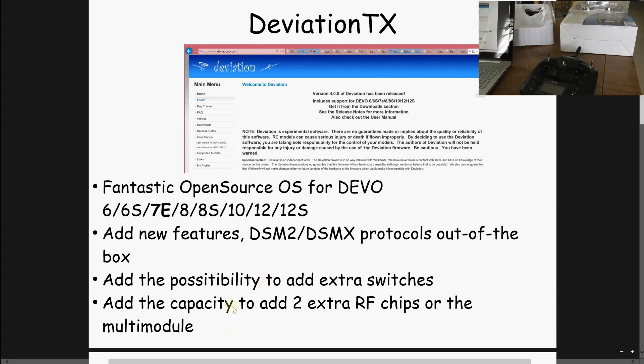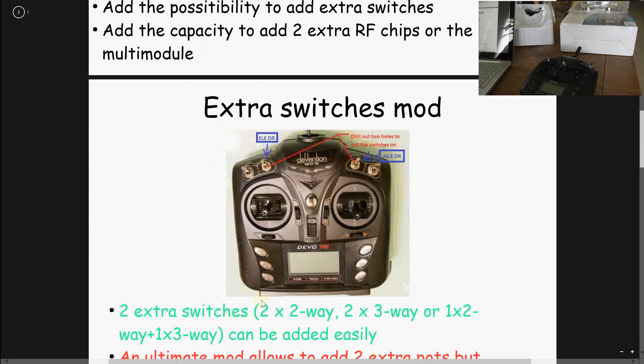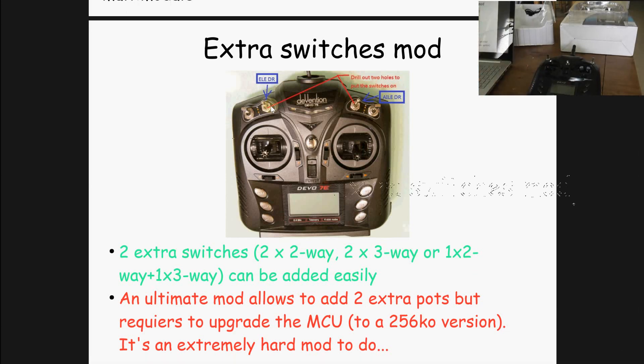What I will show in this series of videos is how to install up to two extra radio frequency chips here. Or if you want more — I already did a video on the Devo 10 — you have to install the multimodule, but that's out of the scope of this series. As you can see in these photos, you can install here and here two extra switches. Three-way switches are probably a better choice.